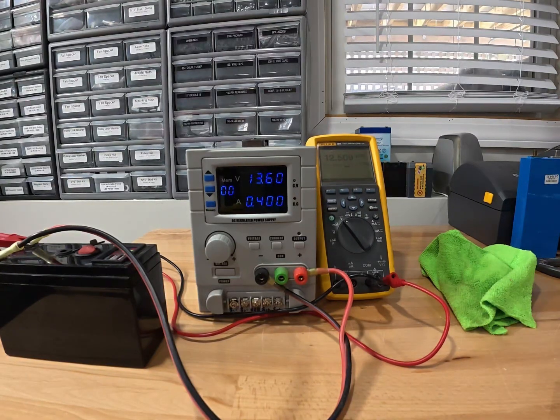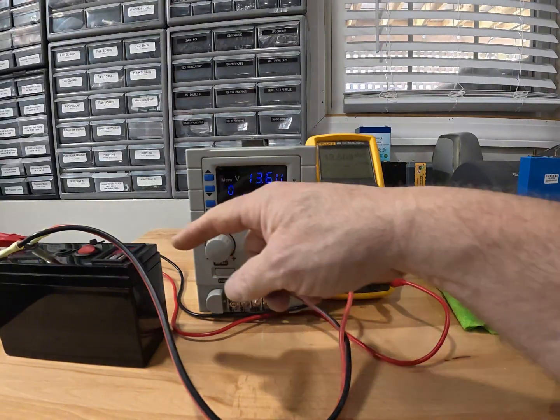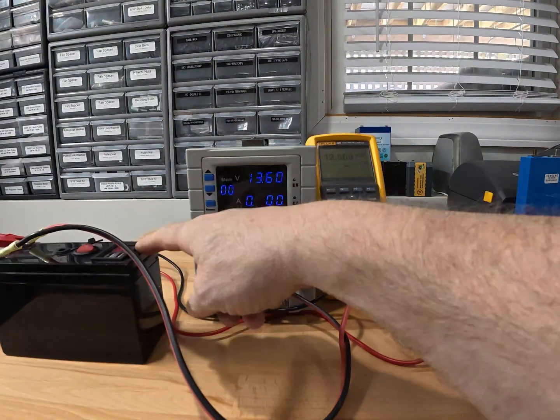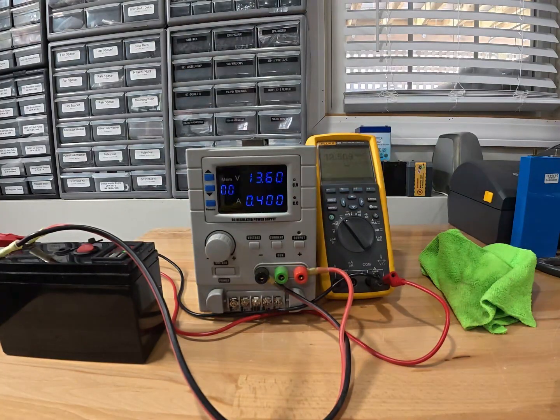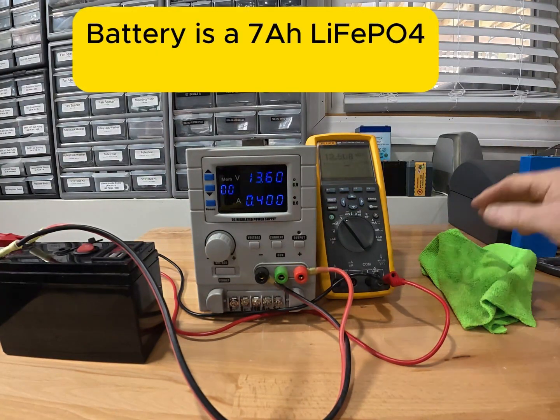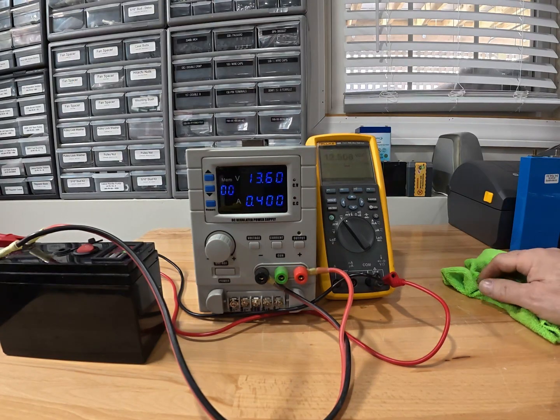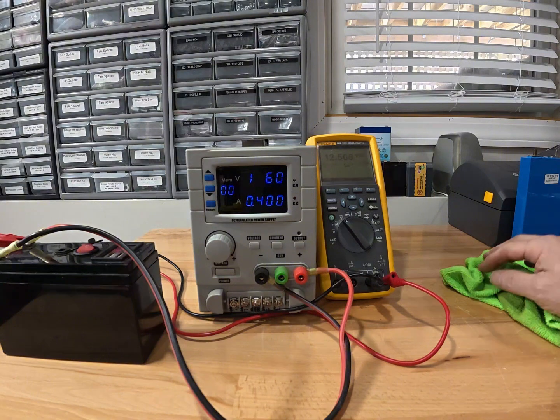Balancing issues can be a problem, and right over here we have a battery that we use up on the homestead for monitoring security cameras. What we do is put them out with the security camera fully charged, and then we let them sit for about six months.